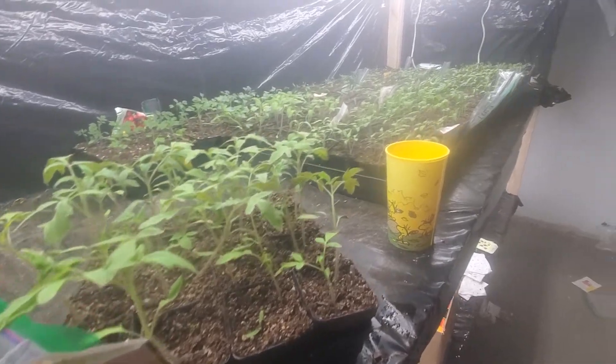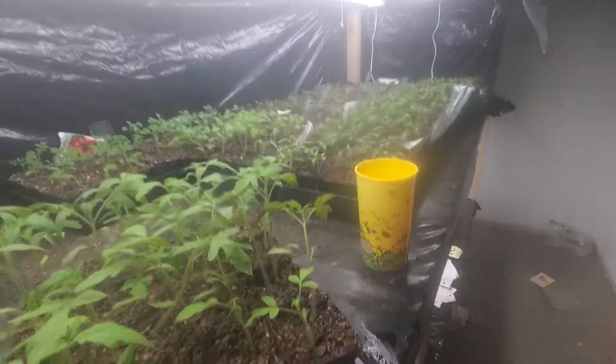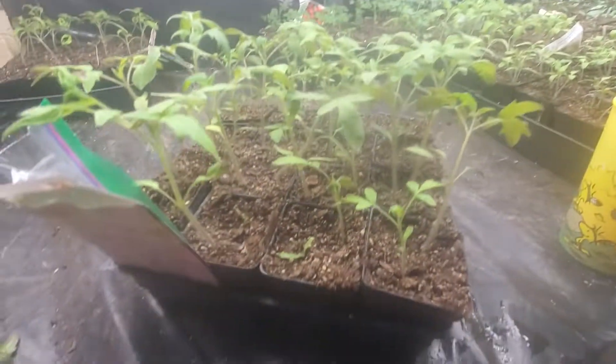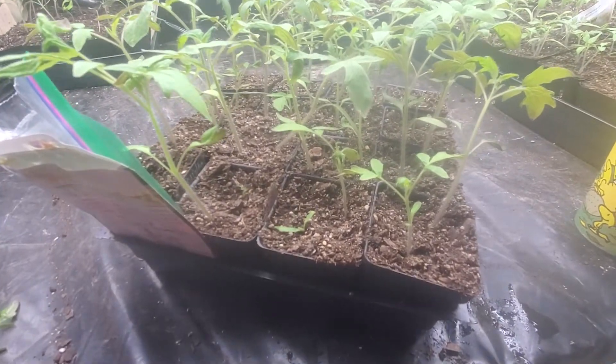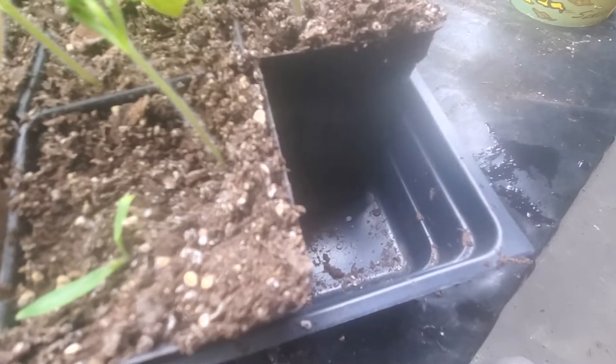This is my garden, 2022, zone 6b. This is my grow table where I've got my tomatoes and peppers going. I'm in the middle of watering right now — water up to that first line down there and that's plenty.